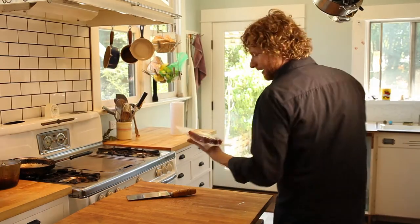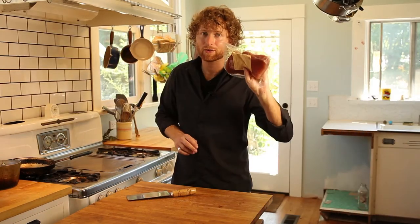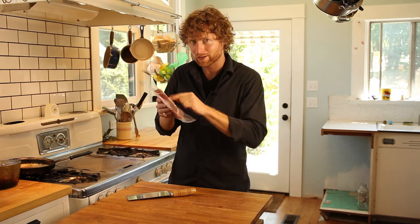I have defrosted some lovely ahi tuna. Rinse it off, dry it. Just like the chicken and a whole bunch of other things, you want to make sure there's no skank left over from the packaging.